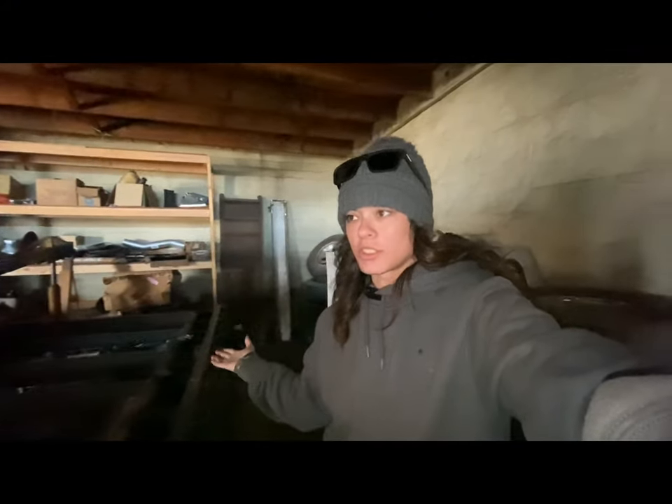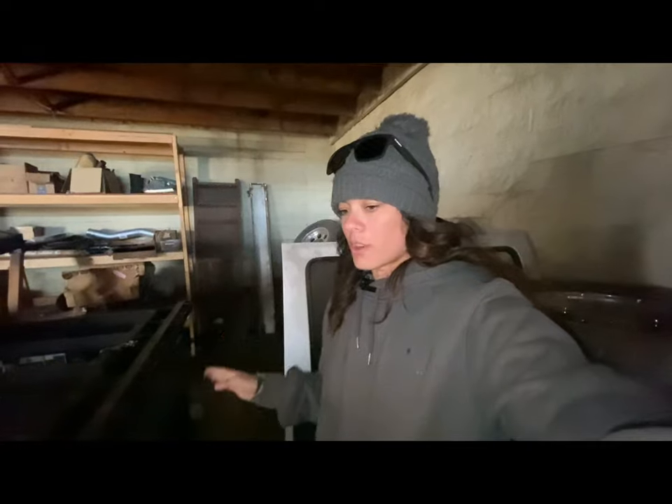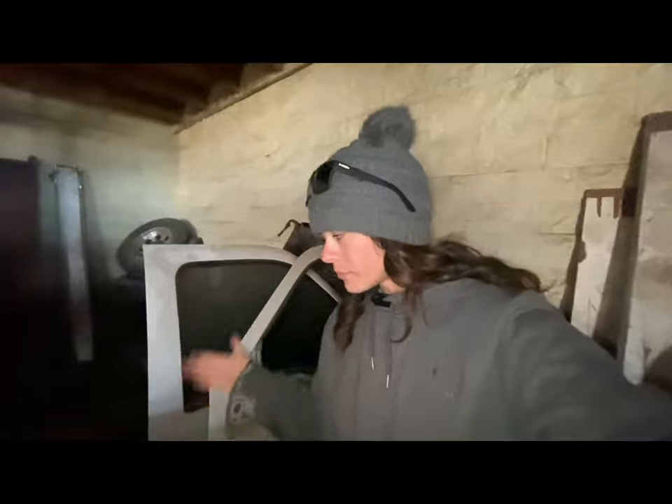Hey guys, welcome back to another video on Sid's Garage. I am Sid and I am working on a gooseneck trailer. At the beginning of this series it was supposed to be a dovetail add-on, but the owner changed his mind. I've been cutting out some fenders with an acetylene torch, and now I'm measuring how long these fenders need to come out — because in California, legally your trailer can only be 102 inches wide.